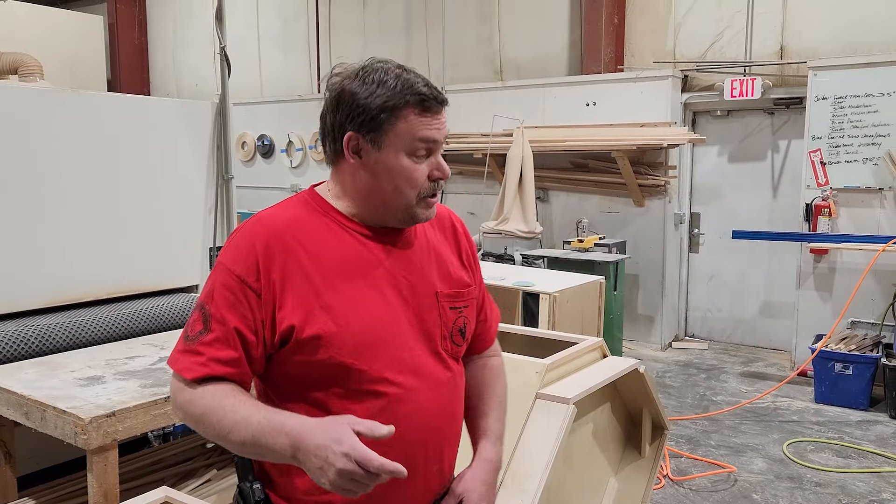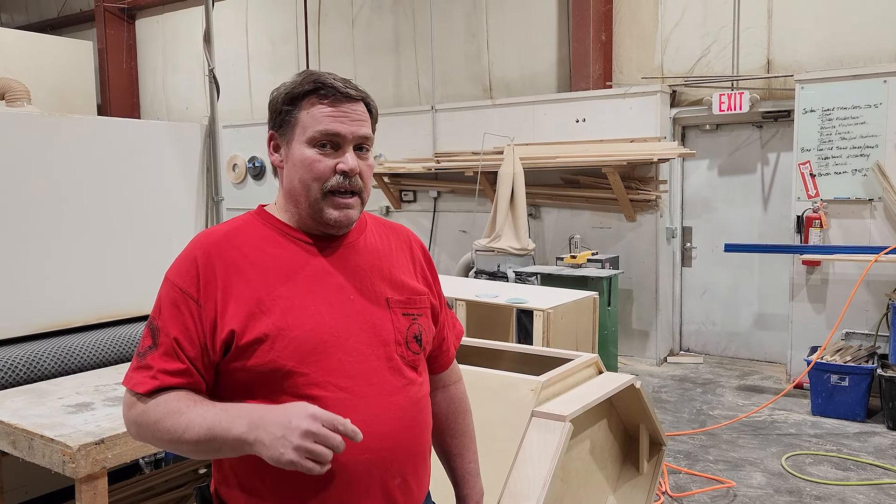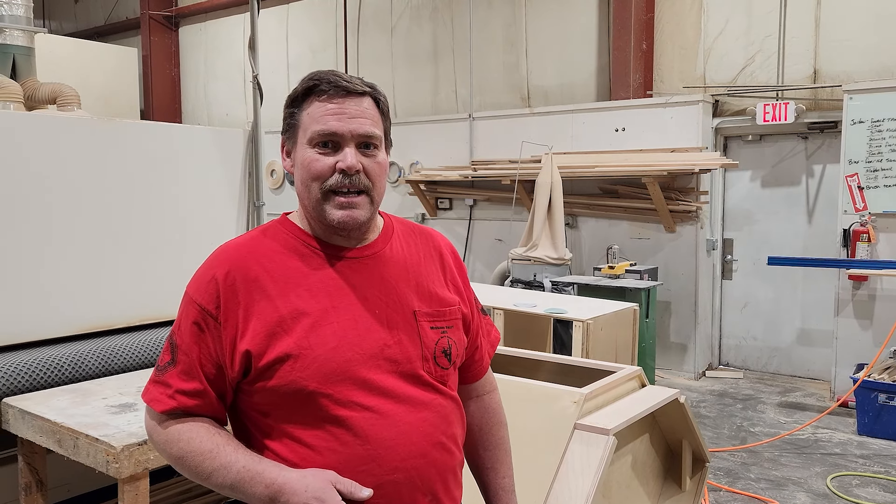All right, so that was Jordan on some time-lapse with all those cabinets — you can see what we did and how we do it. Any questions, throw them out there. Hit like, hit subscribe, let's keep moving people. Have a great day!